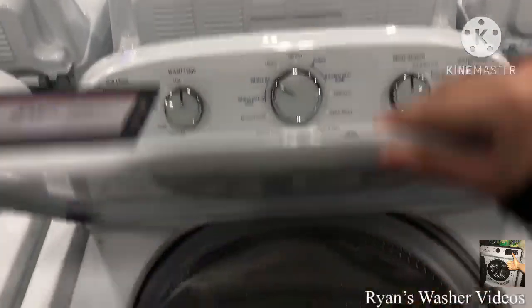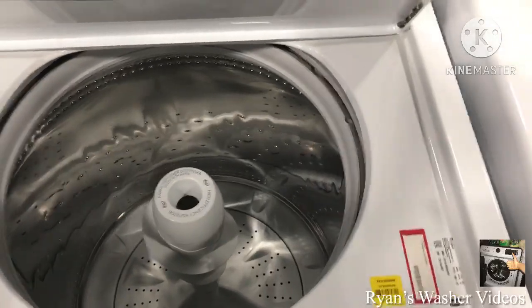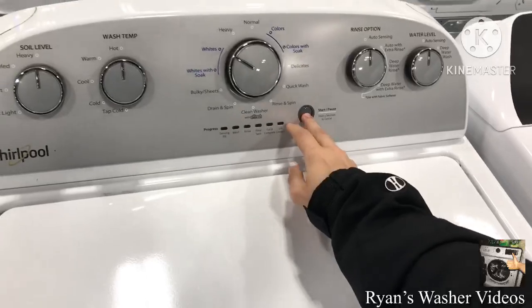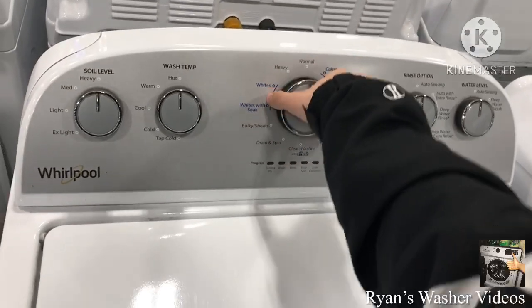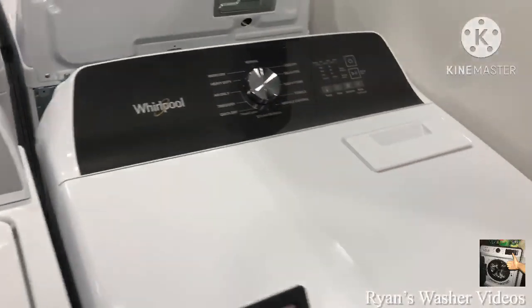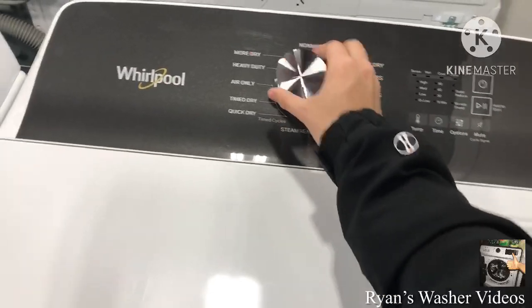Here's the Whirlpool with the agitator, WTW4955HW. The exact dial is over there. It's kind of funny — every time I pull this knob out or on other machines, I can remove one of those right here.